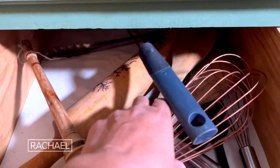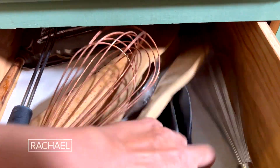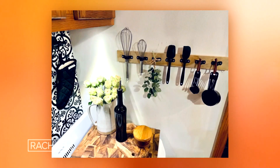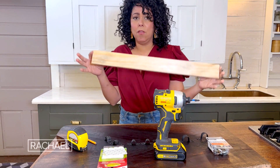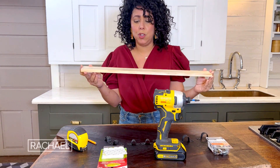If your utensil drawer is a hot mess you probably could use a utensil rack. This one I made for less than eight dollars. I'm starting with a two foot piece of one half inch by three inch wood.